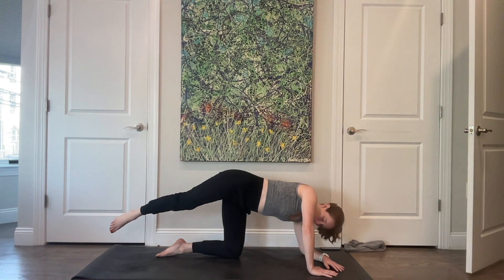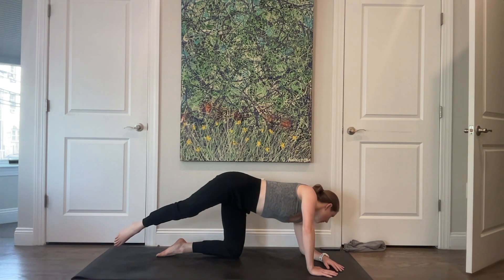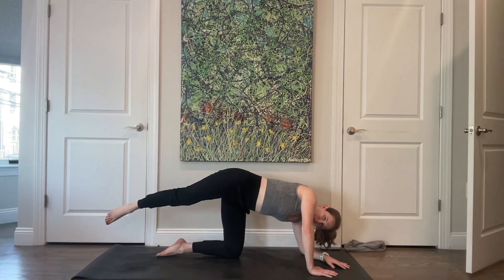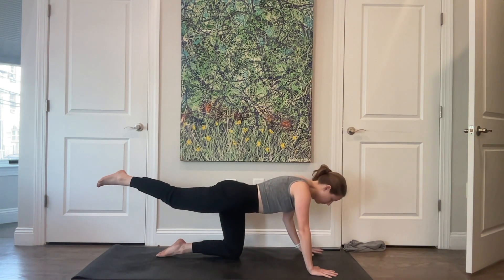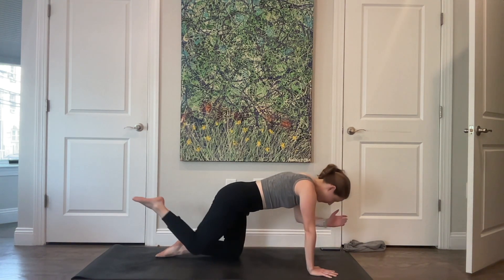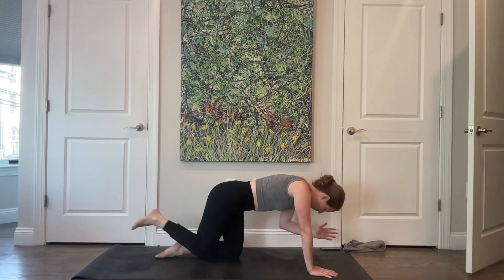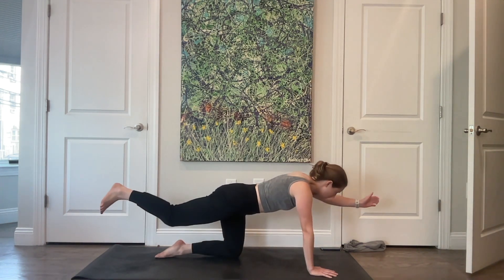Pause with your hips open. Tap this right leg down — maybe you get a nice stretch here — and then lift it back up in line with your spine. Lower down and lift. Keeping those hips open. Press up with that right arm, square yourself off. Extend your left arm long. Round your spine and bring your knee towards your elbow. Extend. Coming to neutral — round your spine, bring it in, and extend. Four more.